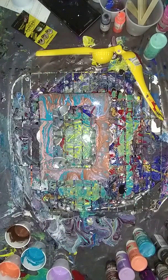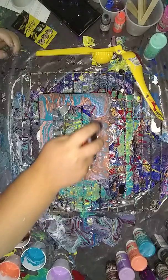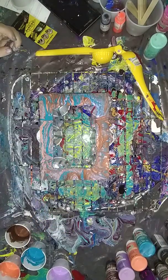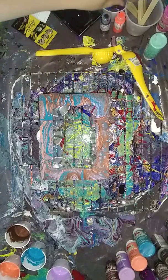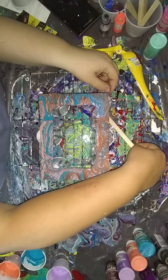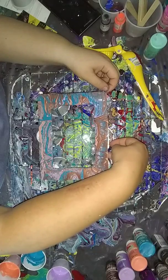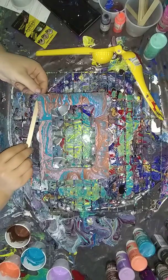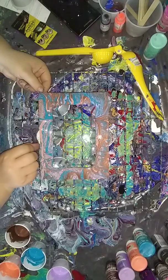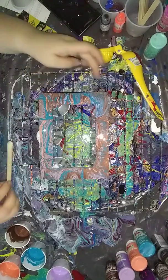I am going to torch it lightly because it is paper. I'm going to get a couple of stir sticks and put them under here just to help prop it up where I see some sagging going on. That will help some of the paint run off, but it will also keep it from sagging.